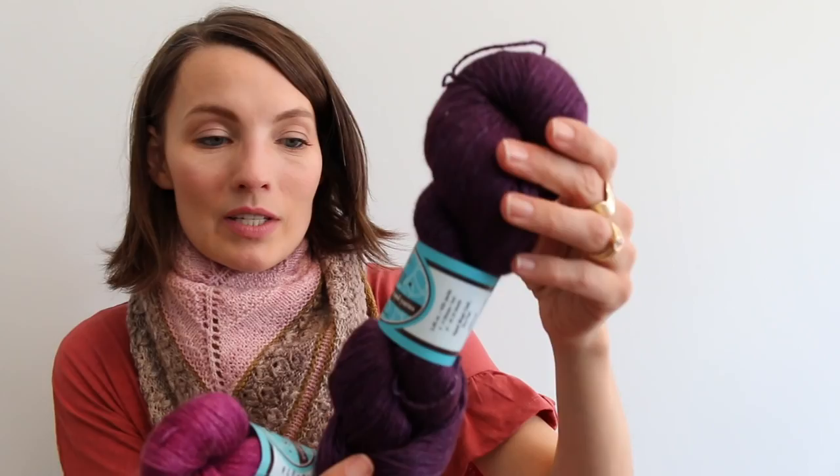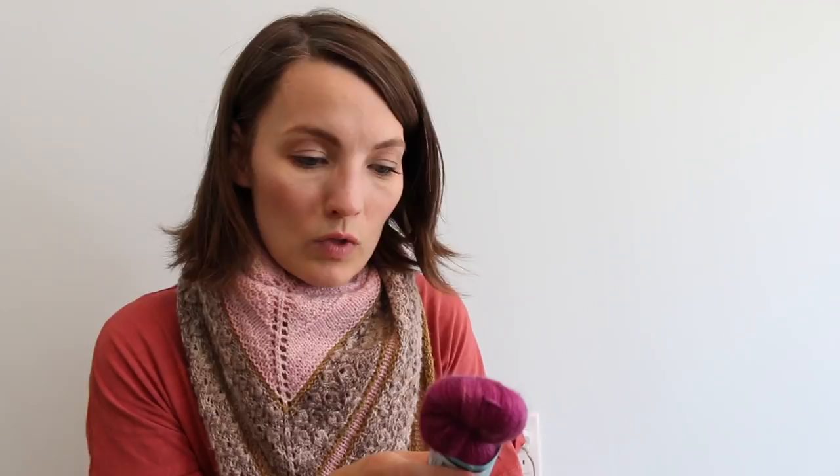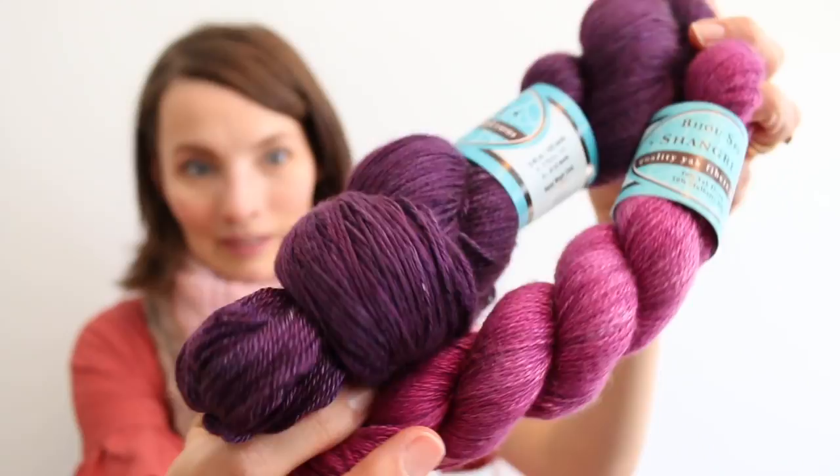Beige Basin has sent me some yarn to try out. This is the Gobi, which is 65% silk, 35% baby camel. It's soft in a very unexpected way — it's kind of in the cashmere category, if I'm being honest, and it seems very drapey. And then this is the Bijou Spun Colorful Eclectic, 50% Yak Down, 50% Mulberry Silk. These are totally my colors, but don't worry — these are sort of the rarity; they have a lot more natural colors. Thank you so much, Beige Basin — I am really looking forward to trying this out. You should go check it out too.